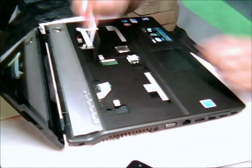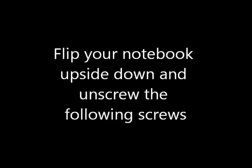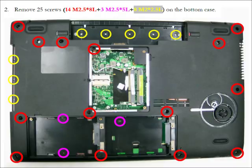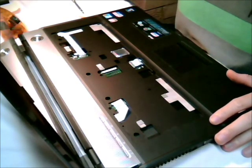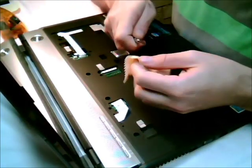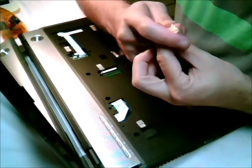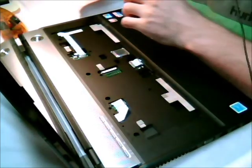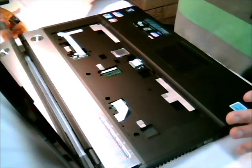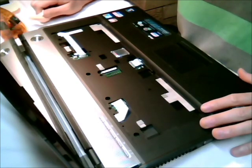Next step is just to take the four screws off — one there, one there, one there, and one there. Then you have to take the top case off from the bottom case. I just put a rag over a screwdriver and did it. It's probably best if you've got something plastic that can fit in between the top case and the bottom case. If this is the first time you've taken it off, just be very careful when you're doing it.